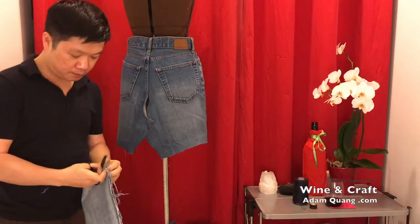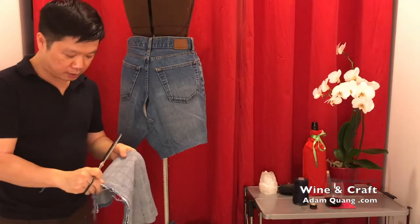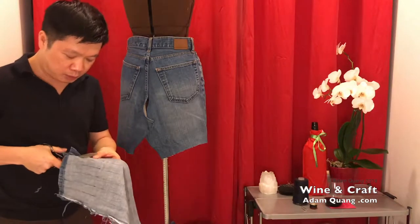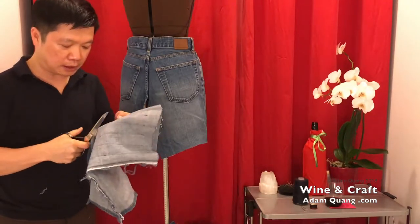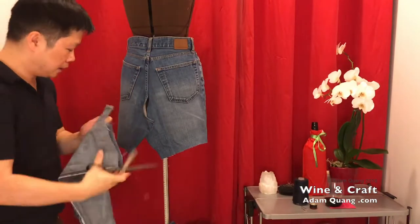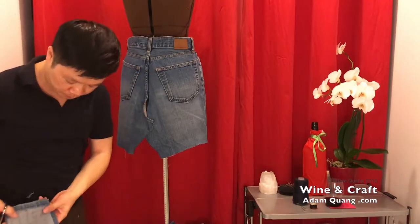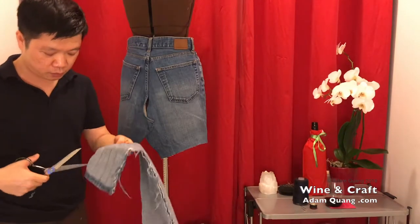I'm gonna glue this overlap here a little bit and then finish it so it's added to the skirt. You can already see a skirt happening here. To glue that I'm just gonna go along the edge. It might need to overlap a little bit more. So while we're waiting for that, I'm gonna cut this into straight strips — I'm dividing it into six. That's all you really need to do, just cut them into strips.